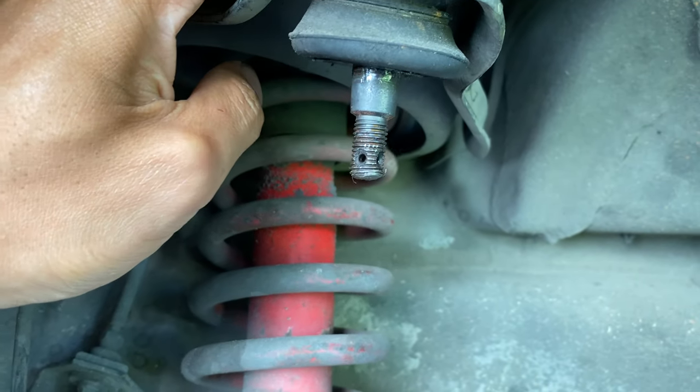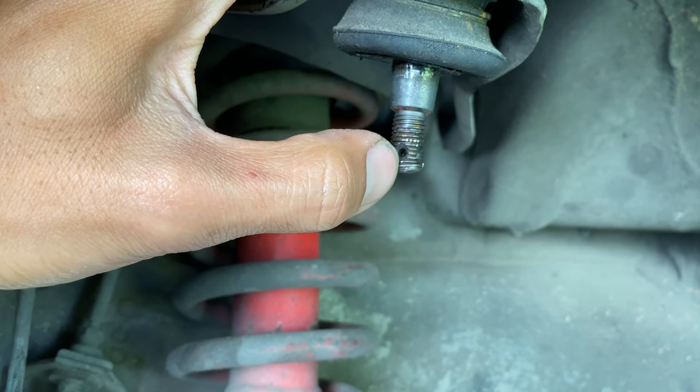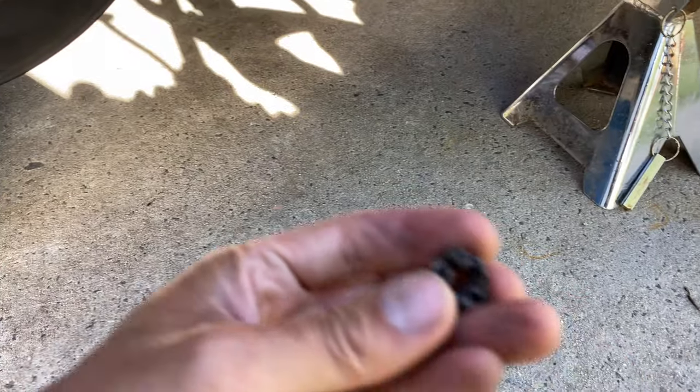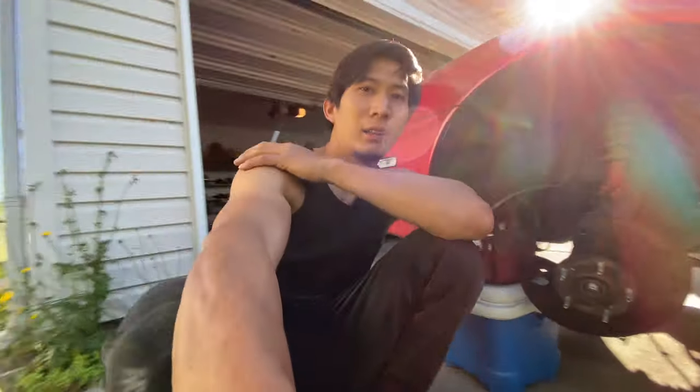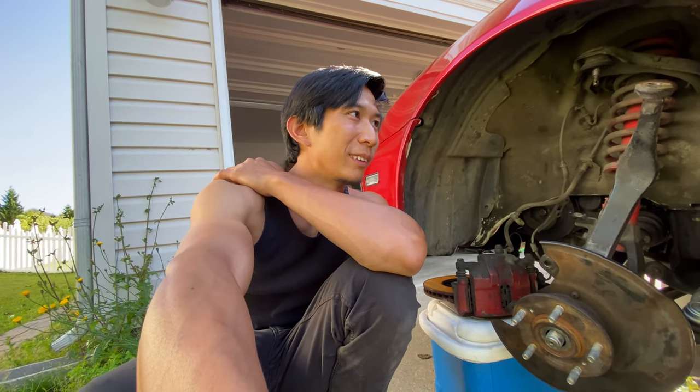The bottom is pretty bent but it's just the tip that's warped. So I just gotta re-thread the tip right here and re-thread this castle nut, and everything should be good. I should be able to put the car back together and drive it today.